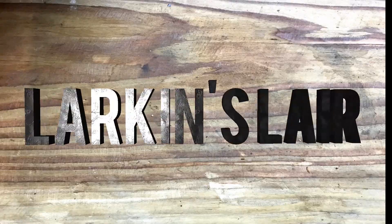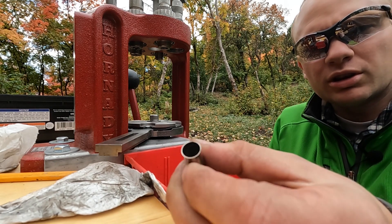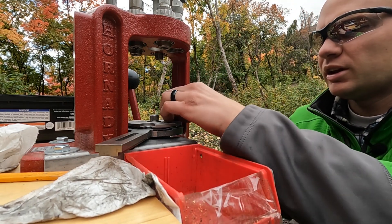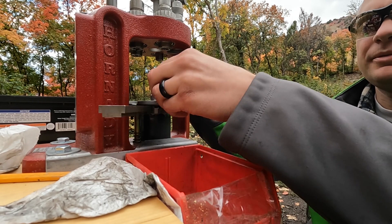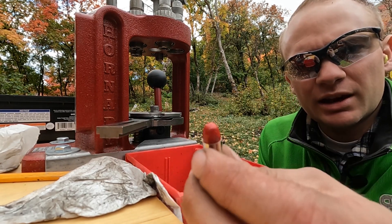What is a squib and how to fix it? A squib is a round with no powder. This one I've loaded with primer, no powder — I'm going to skip the powder section, seat the bullet, and crimp it. So this is now a squib.